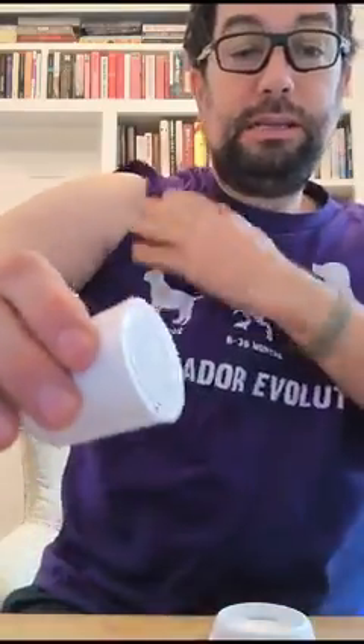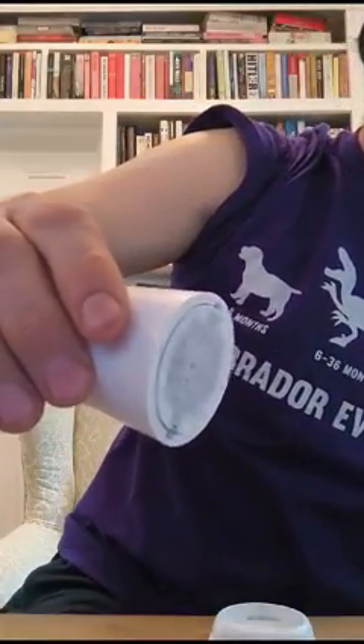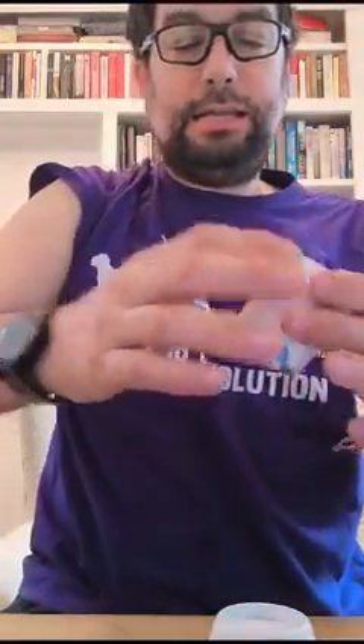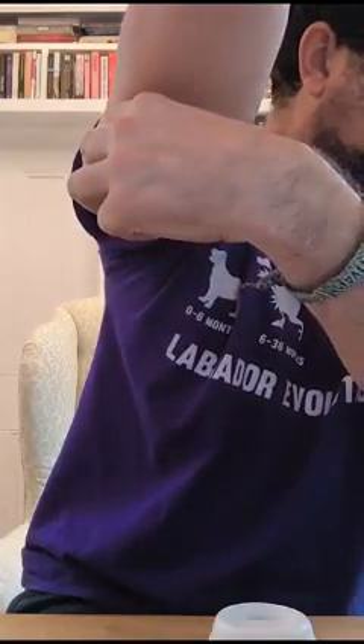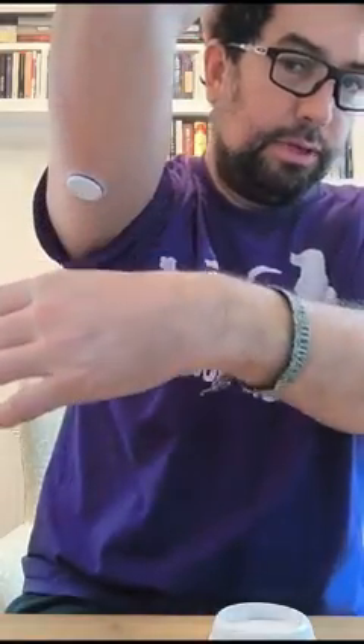So then, where are we going to put it? Now it says I'm supposed to use here, but I never like using here. So what we'll do is put it on my arm, like I would do with a Libre. Let's put that on my arm and then hit the button. OK, that was painless. And then pull it off. And then we have something that looks remarkably like a Libre sitting on the underside of my arm.